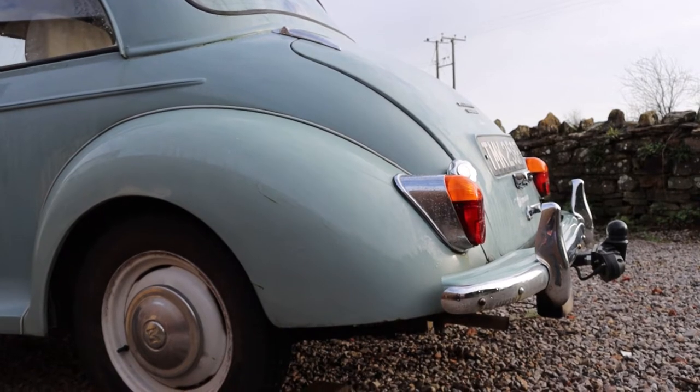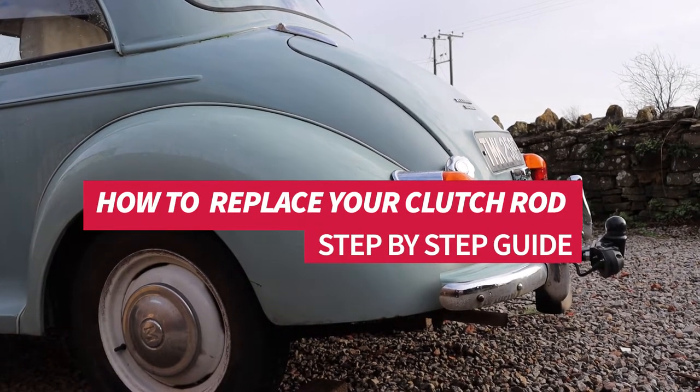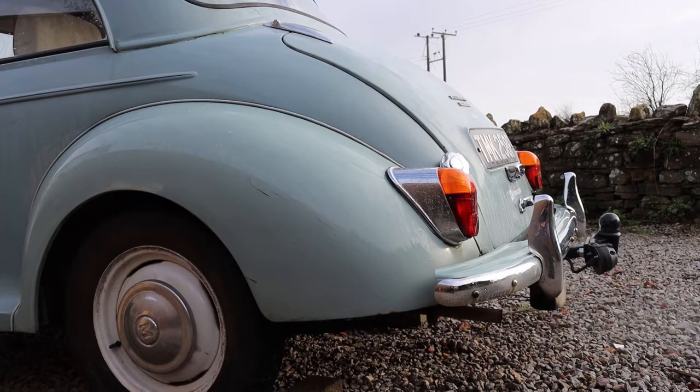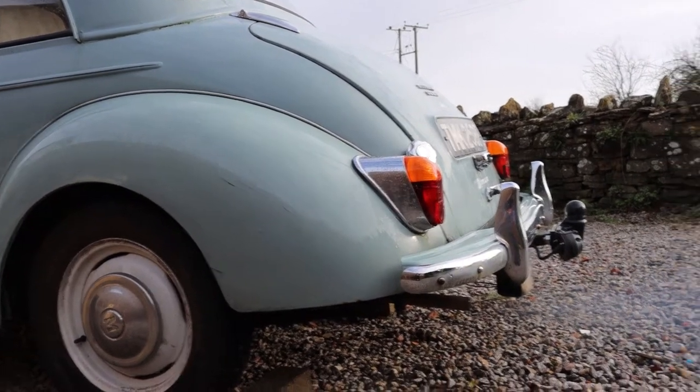What is up guys, welcome back to the Morris Minor Owners Club Avon Branch YouTube channel. Here you will find how-to guides, tips, journeys and anything else to celebrate the wonderful Morris Minor. My name is Liam and today I'll be taking you through a step-by-step guide on how to replace your clutch rod.